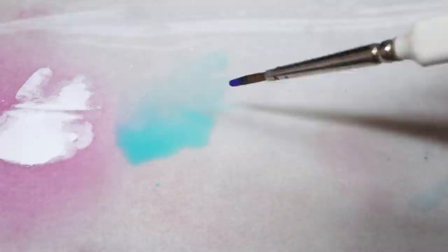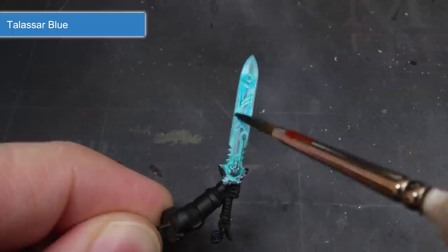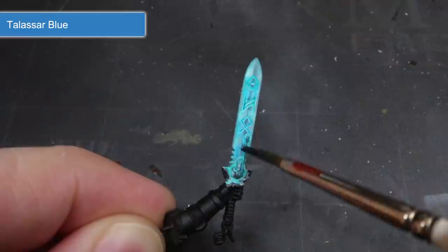To add a little more variation to the blue of the axe, I next thinned down some Talassar Blue in the same way as previously. This was applied in some small patches along the blade. I didn't want all-over coverage here — instead I just wanted to emphasise the effect of being able to see through the various layers of the ice and seeing different densities of it as well.